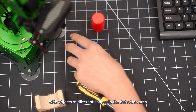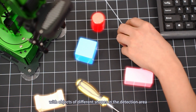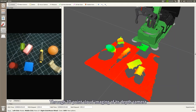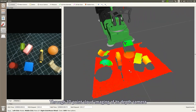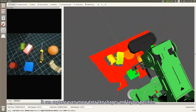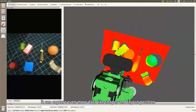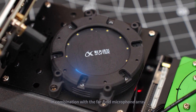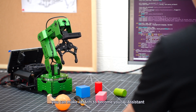In this scenario, with objects of different shapes in the detection area, JetArm can identify the color of objects. Through 3D point cloud imaging of its depth camera, it can capture even more data like shapes and layout position. In combination with the far-field microphone array, you can make JetArm become your AI assistant.